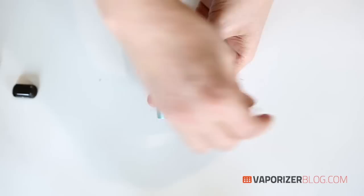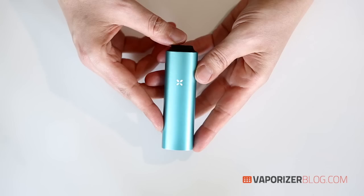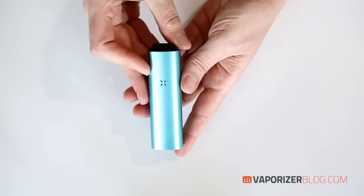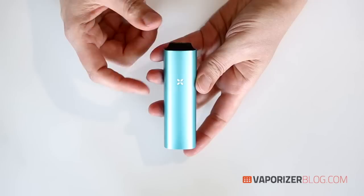Now I want to show you how to exit the temperature set mode. To do that, you can either hold down the mouthpiece button for an extended press, or just shake the device — and you can see it exits temperature set mode and we're back to green. If you put your Pax 2 down for 30 seconds or longer, the oven will start to cool down to preserve battery life, but as soon as you pick it up or take a draw, it will automatically heat up to your selected temperature.